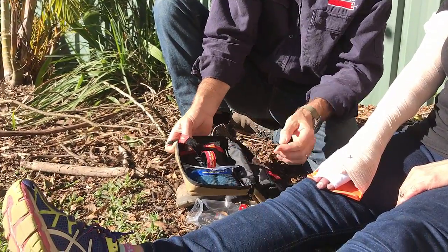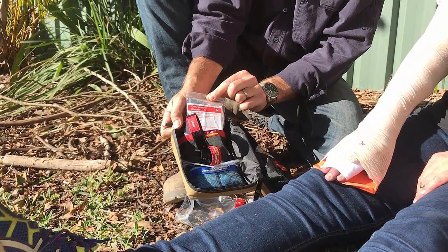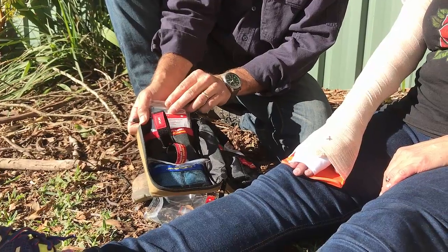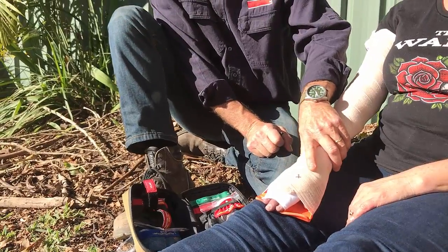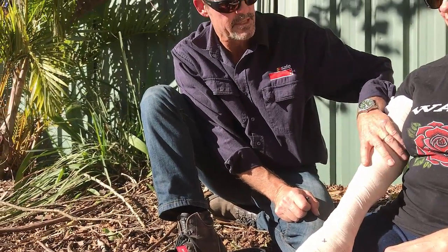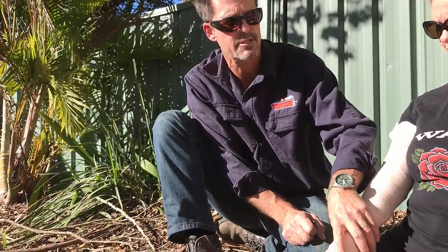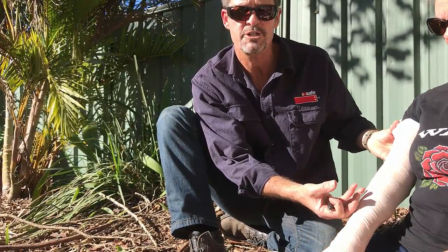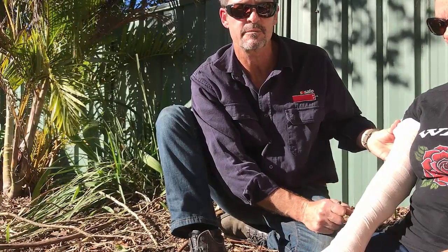If you need to apply CPR, you've got a mask in there. You've also got a thermal blanket in case the victim is going into shock and there might be a long wait for medical services to arrive. But a bandage that's put on correctly with procedures followed gives you every reason to feel confident spending several hours waiting for help, provided you follow those simple rules of applying broad pressure and keeping the victim immobilized.